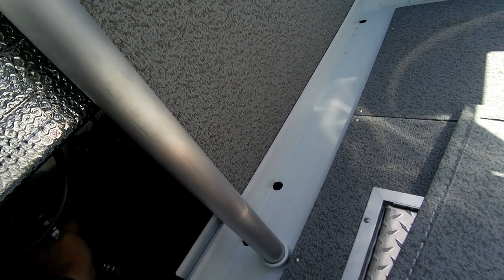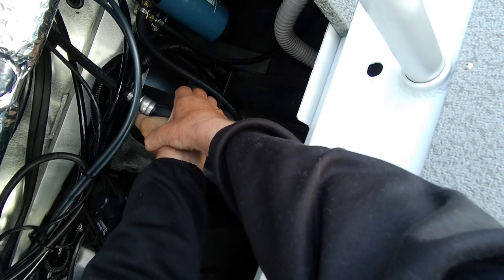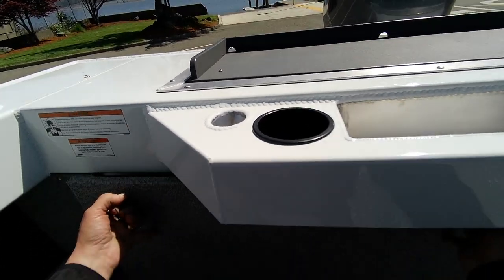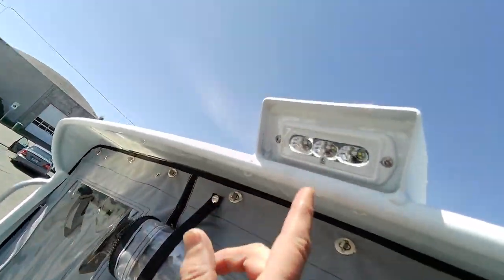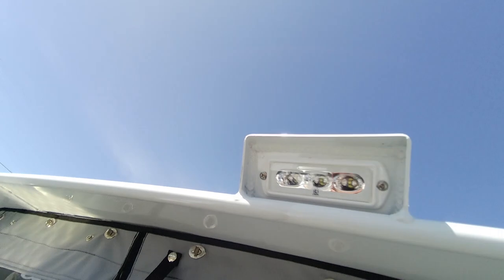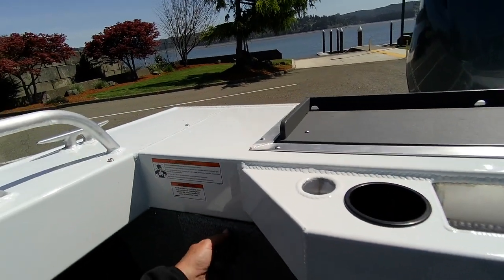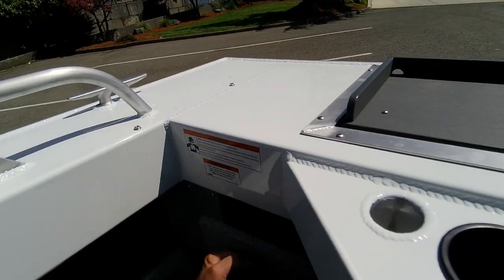Got rod holders over there. Get all that out of there — nice and hard. Slam this baby, get it back here, lift it up, slide it in the notches, turn these back, drop the switch right here. Battery switch — things to check: your battery switch is on.